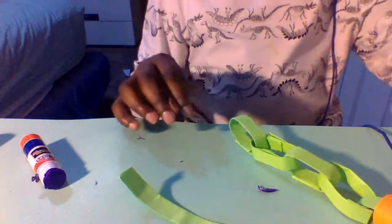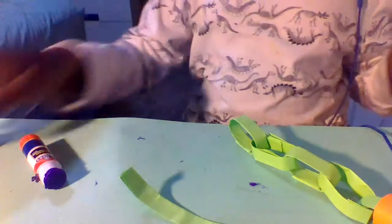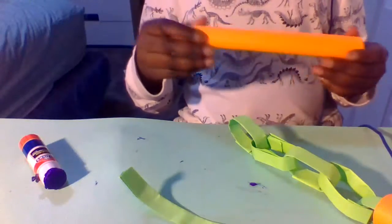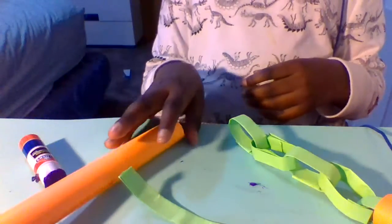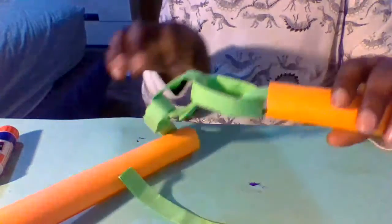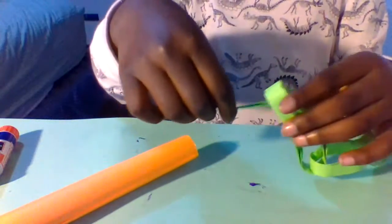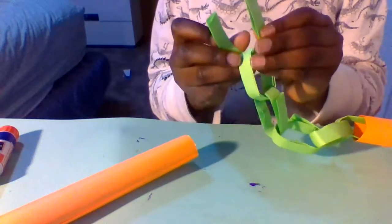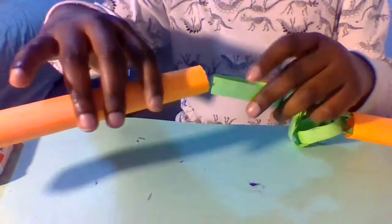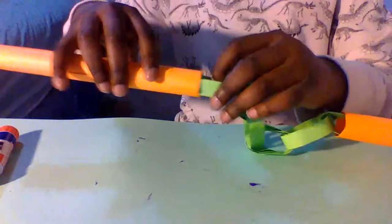For the final one, it's gonna be a little more complicated to explain. What we're gonna do is kind of a mixture of what we just did to make the singular chains and the first handle-insert step. Instead of curving and making a chain, we're gonna tuck it under this section and then slide it into the handle. I'm just gonna glue those down.